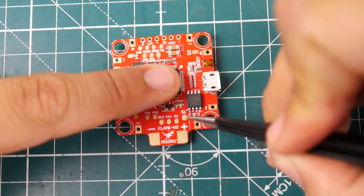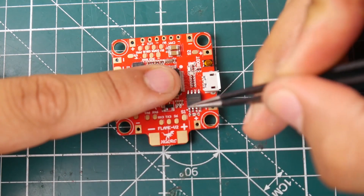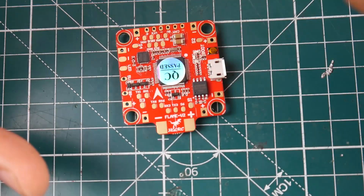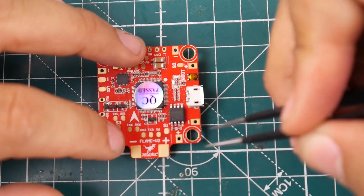We have motor 1 right there, so the orientation is correct. Betaflight signal 1, 2, 3, 4 — perfect Betaflight orientation. We also have a little buzzer component that goes right there, so that's nice to see.